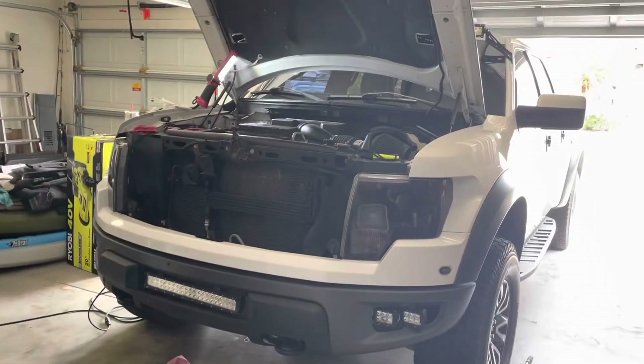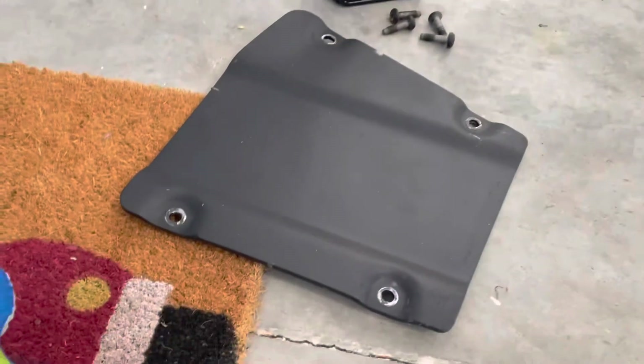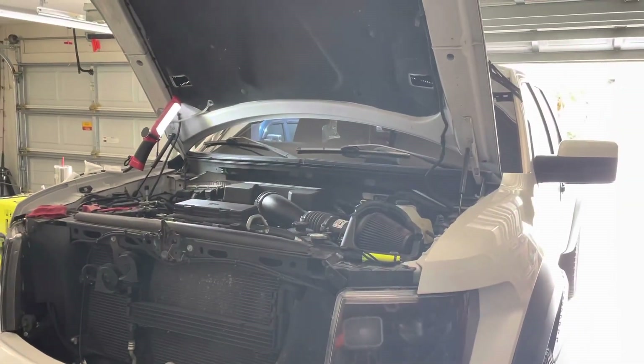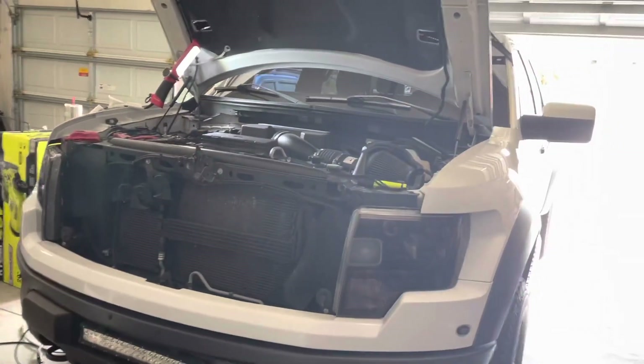And that's all there is to it. All I have to do now is put this skid plate back on there and I'm good to go. So that's how you change oil on a 2013 Ford Raptor.